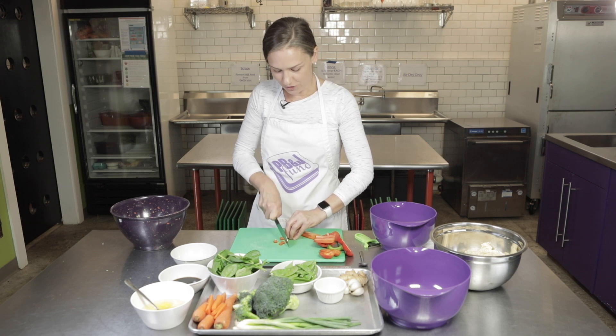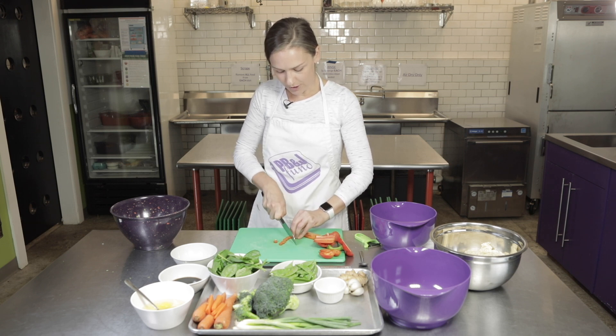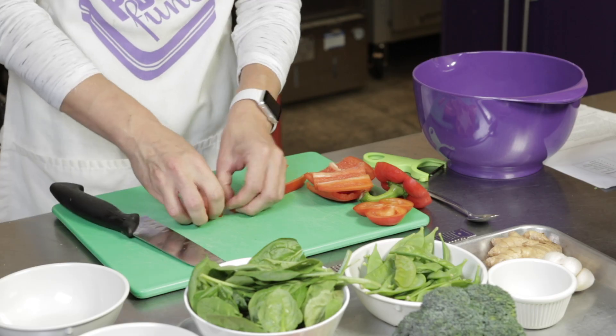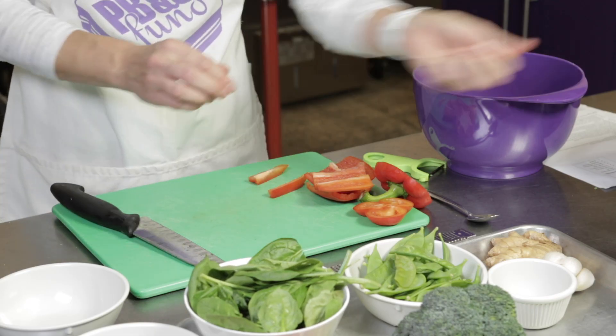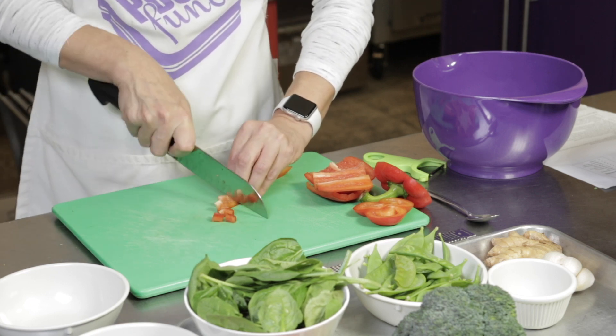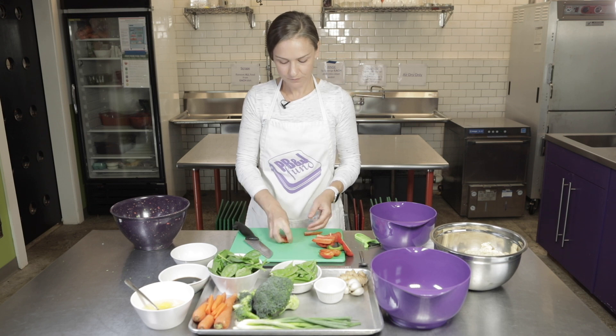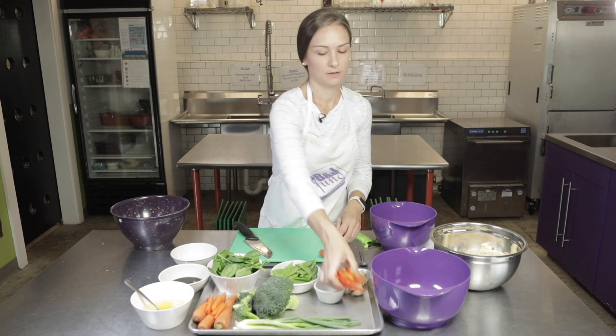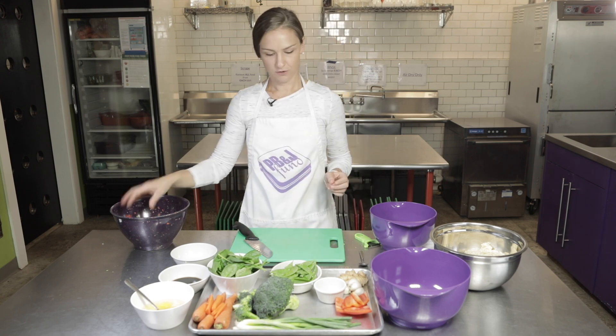If you are new to cutting or have a younger helper in the kitchen, make sure you're only cutting one piece at a time. If you are a pro at this, you can stack a few together — but just to be safe, we like to encourage cutting one at a time. Once you get all those cut, we'll add those to the bowl and move on to our next ingredient.